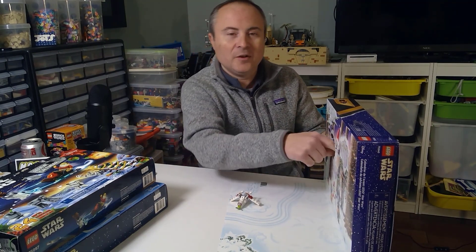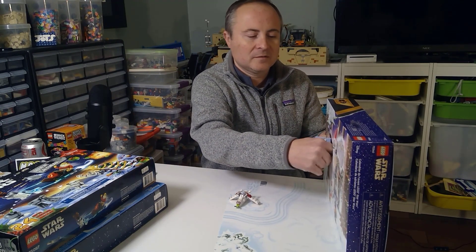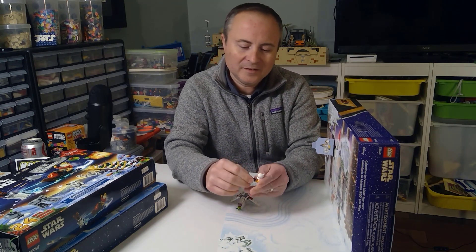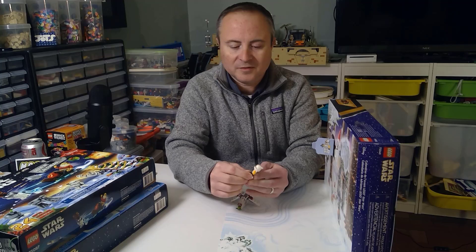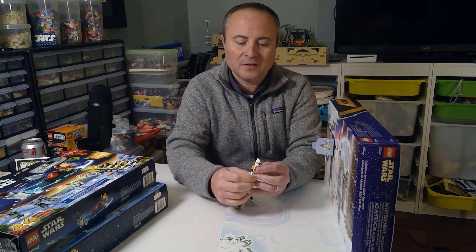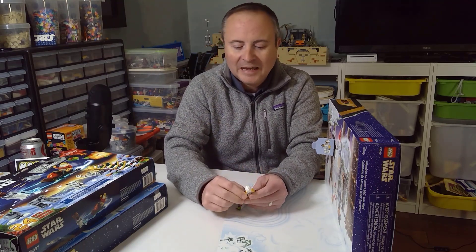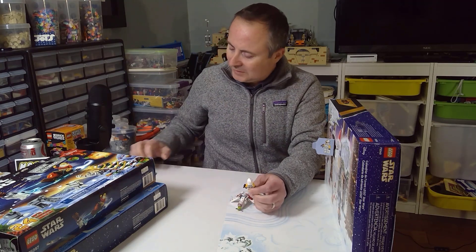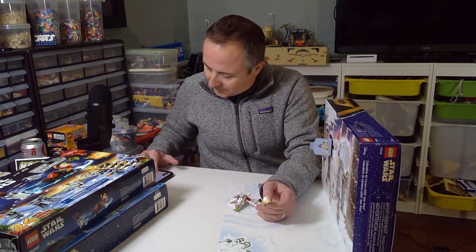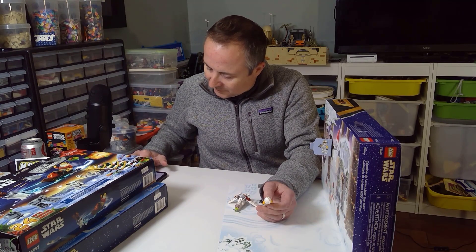Number two. This is everybody's favorite — the Clone Commander or Pilot, depending on how you look at it. Although Pilots don't have this fin on there. Really nice figure. Including him in the Advent Calendar — I mean, Advent Calendar inclusions don't really hurt the value of a figure in my opinion. In fact, three sets.